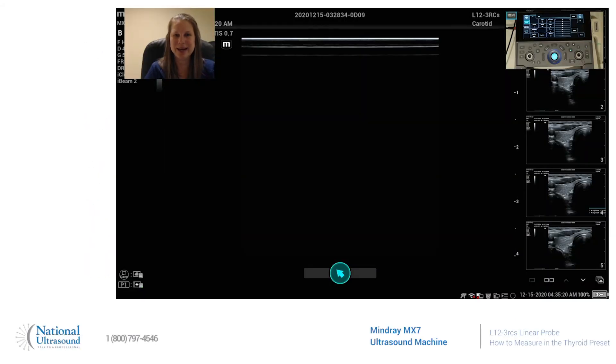Hi, my name is Jackie Klebeck. I've been a registered cardiac vascular and general sonographer for eight years. I'm here today at National Ultrasound on a Mindray MX-7 using an L12-3RCS linear probe. And today I'm going to show you how to measure while in the thyroid preset.